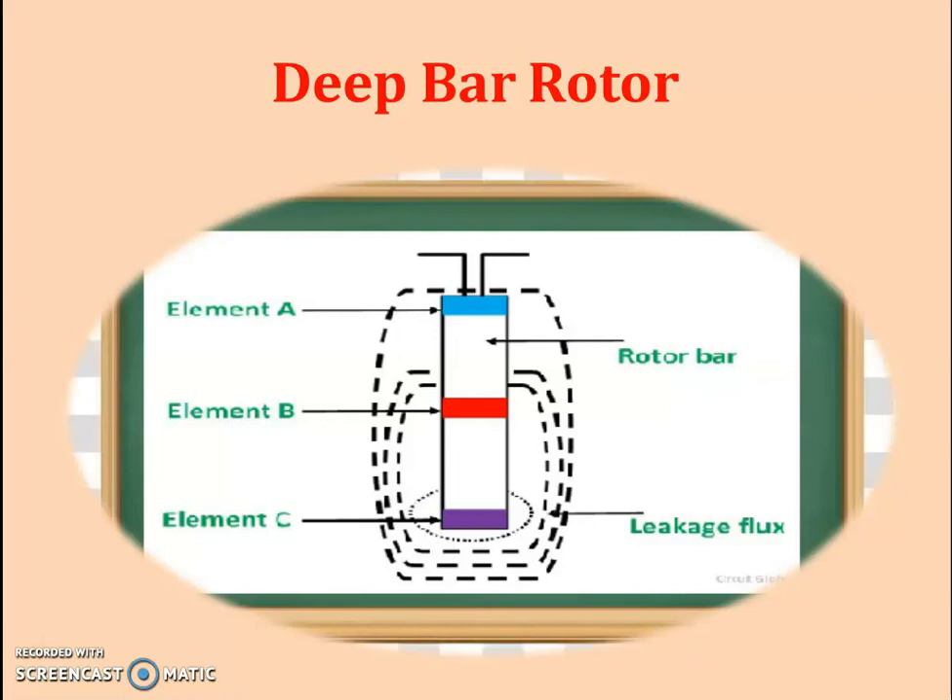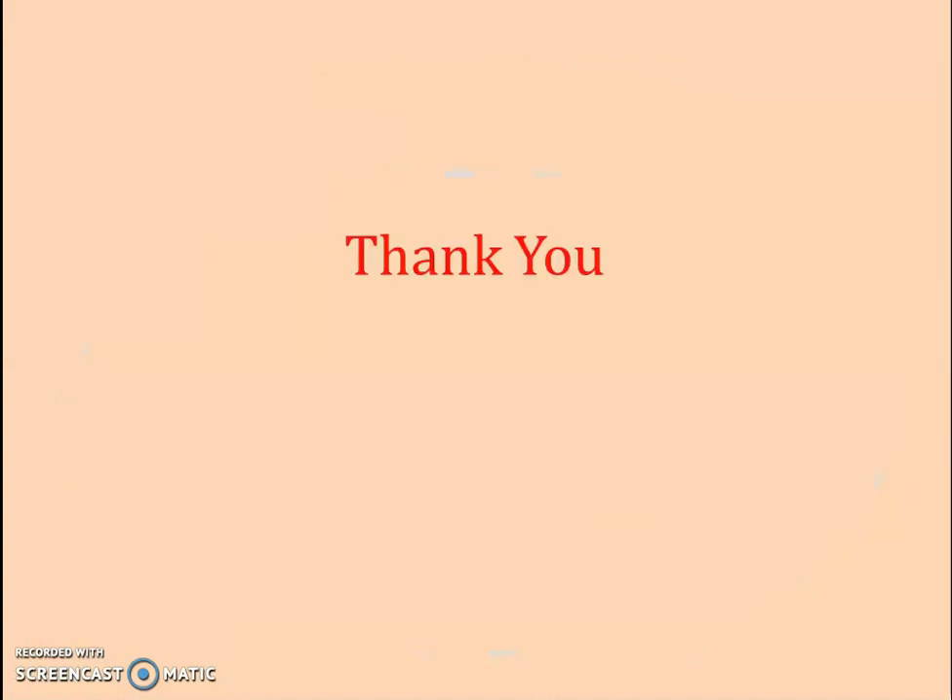I think that is sufficient. Thank you for watching my video. I must stop here. Keep watching. Thank you very much.